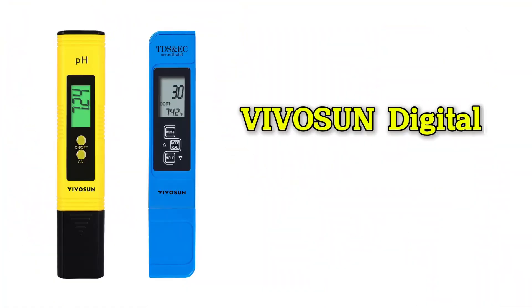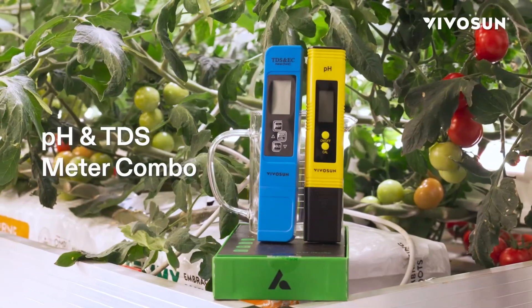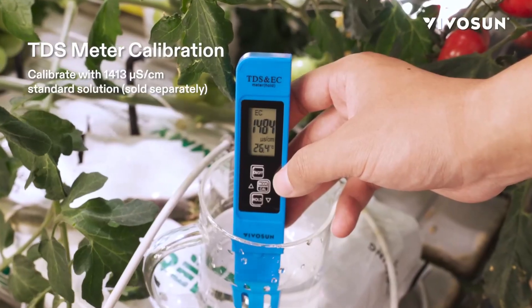Number one: the digital pH and TDS meter kit by Vivosun. This Vivosun kit is not just any pair of meters — it's a complete solution for water monitoring. Let's break down what makes it so useful.